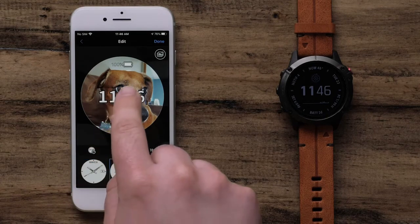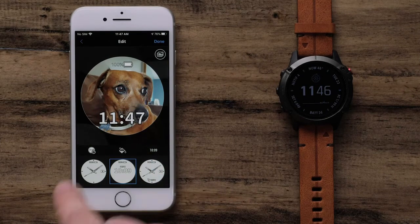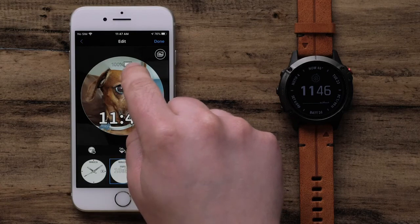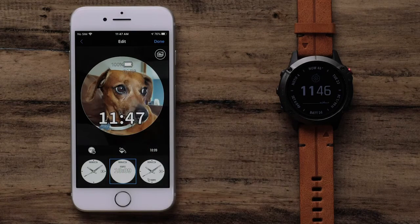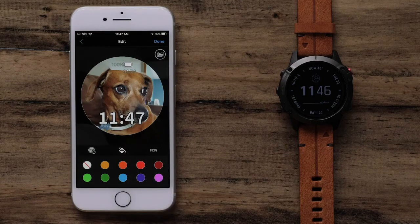Data fields on a watch face can be moved by touching and dragging them wherever you want. Next, we can set the accent color by selecting the Paint Can icon. Then select a color.